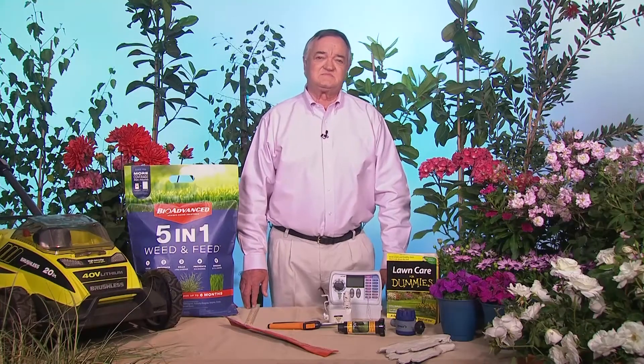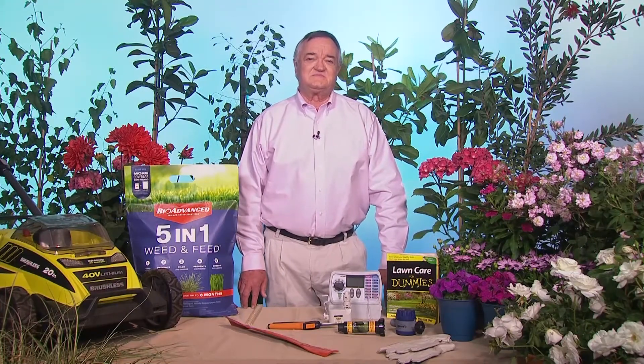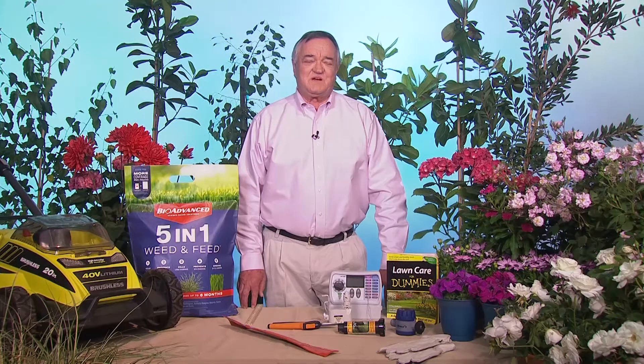Today we're talking about five no-fail tips to a weed-free lawn. Horticulturist and author of Lawn Care for Dummies, Lance Walheim, is sharing how to keep our grass greener this summer. Lance, thanks so much for joining us today. My pleasure, Christine.